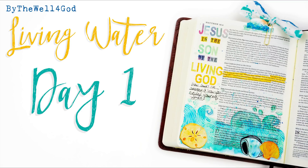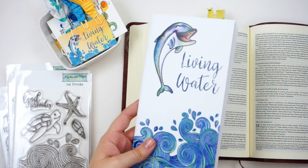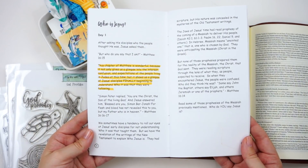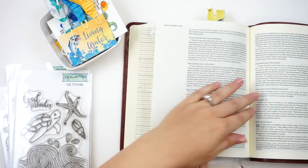Hello everyone, it's Lindsay and today I'm diving into the Living Water devotional kit from By the Well for God. I do have an unboxing on my channel that you can check out and see what all comes in the kit, but I am so excited to dive in and play with this kit. It is super cute and I'm just excited to dive into this devotional content.